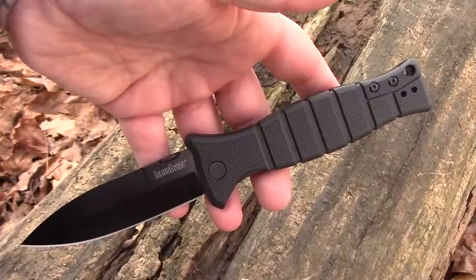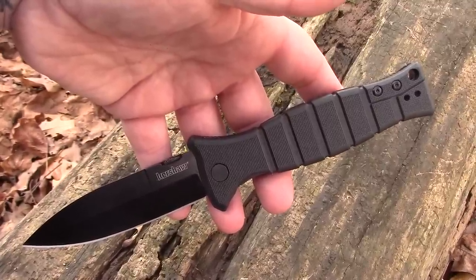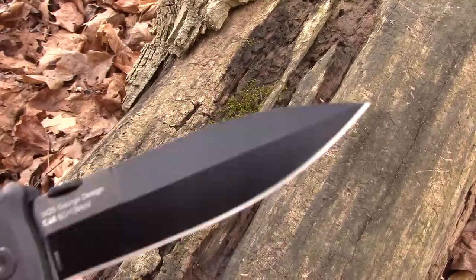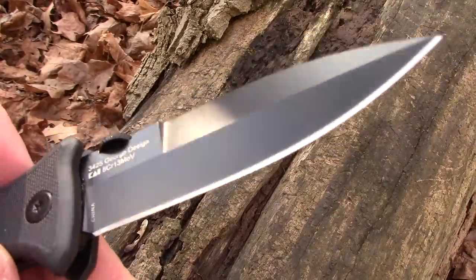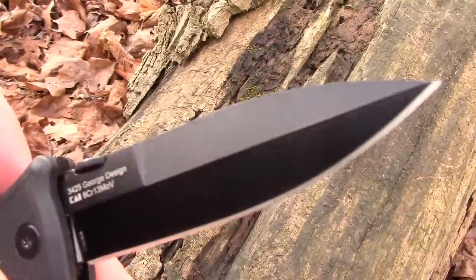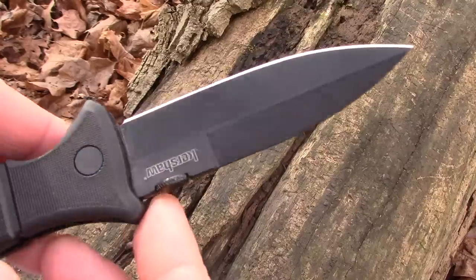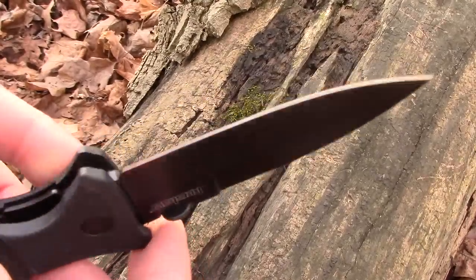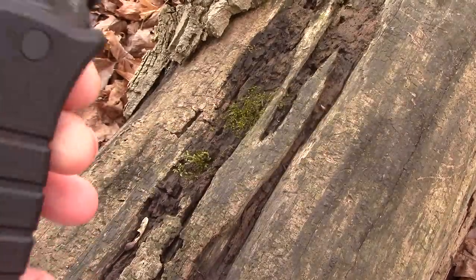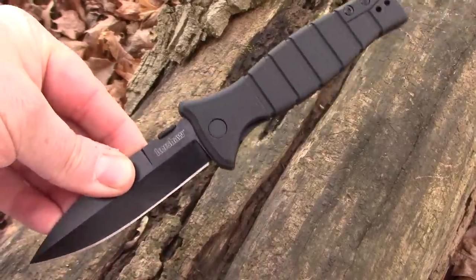It's a polarity thing — whatever something is, people are going to say it should be the other thing. If it's smaller it needs to be bigger, if it's inexpensive it needs to be more expensive, if it's expensive it needs to be cheaper. But there is a market for cool budget stuff — every once in a while I get comments from people lamenting the good old days of Prepared Mind 101 budget content, and yeah, that was like seven years ago.